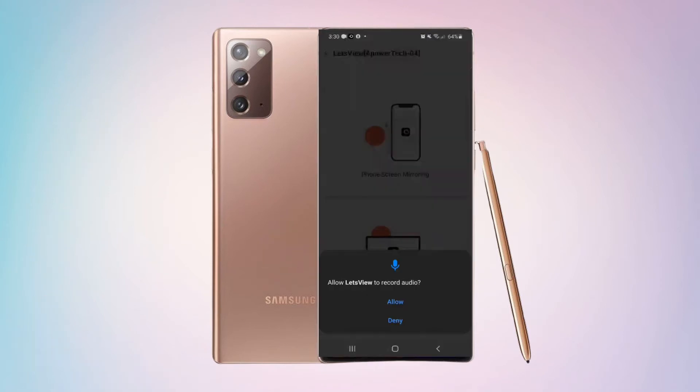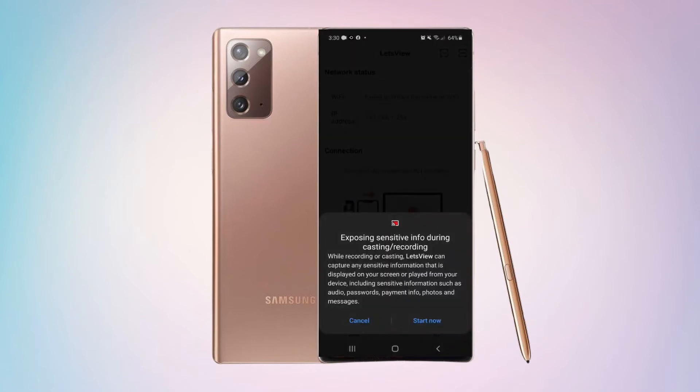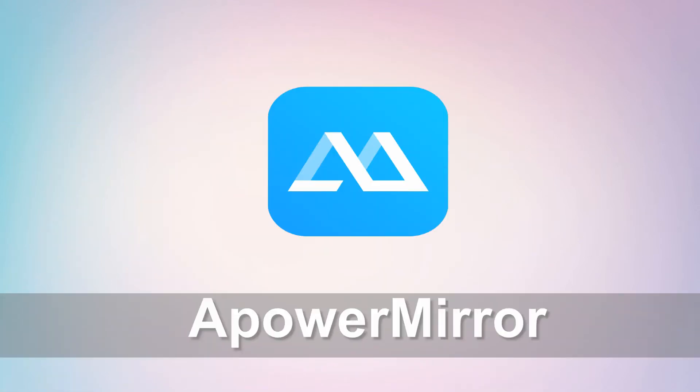Tap Phone Screen Mirroring and tap Start Now to begin mirroring. Next is Power Mirror.